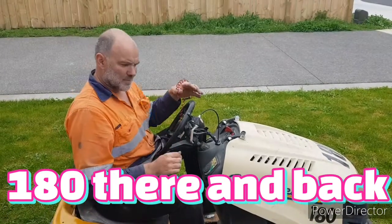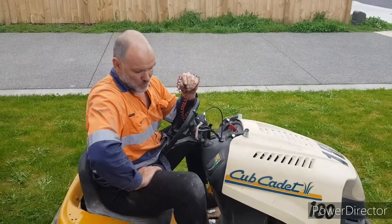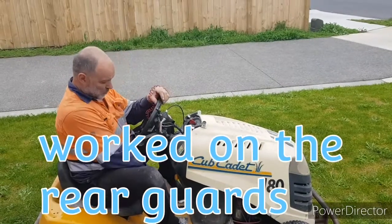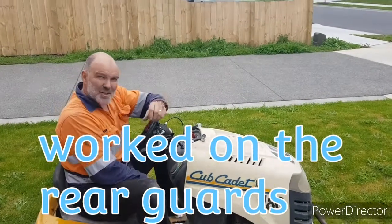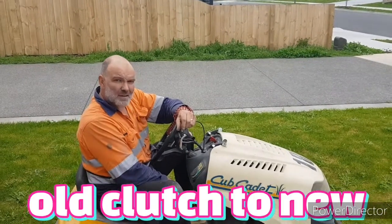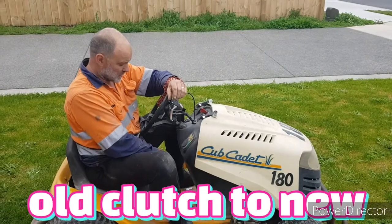Hey, good day guys. You might ask yourself what I've been working on or what changes I've done to the mower. It's quite simple — all the rubbish engineering that I've done to the gear mechanism I've now removed and actually put in a proper clutch.